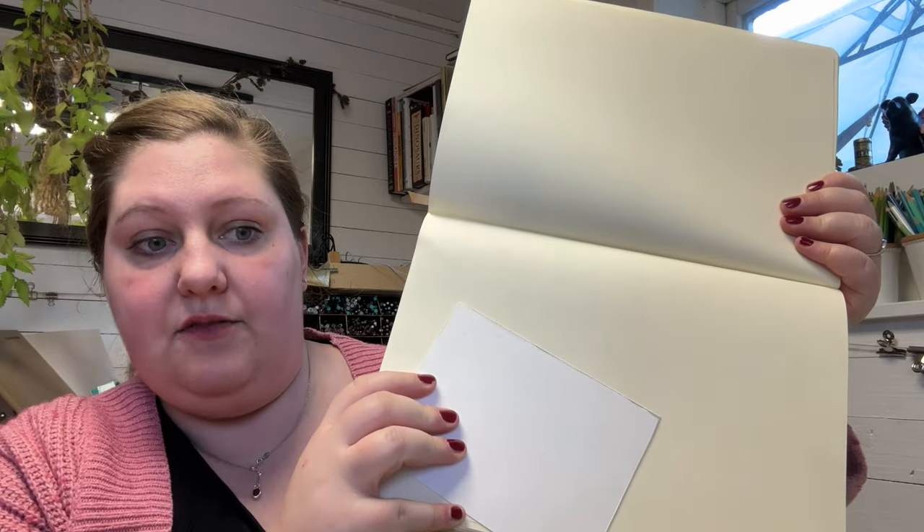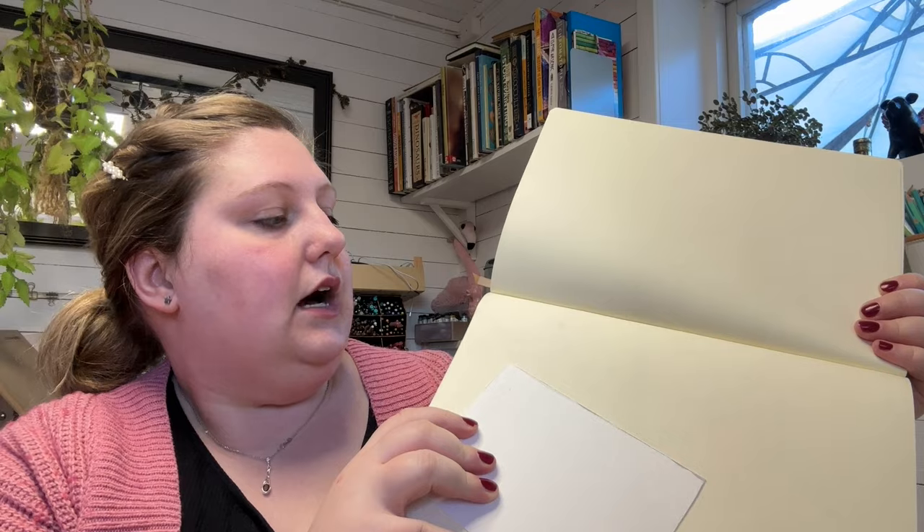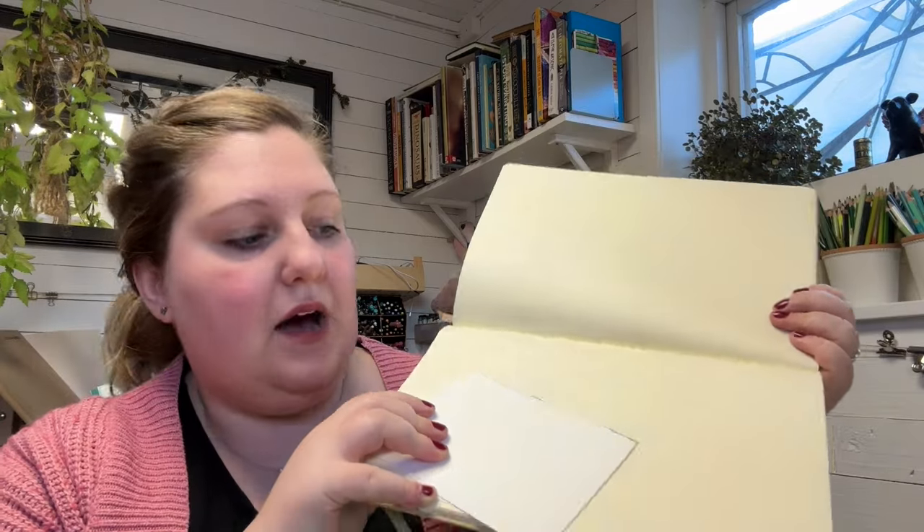The paper is definitely a cream colour. But I am still shocked by how much these journals can take — watercolour, gouache, acrylic. They take it really, really well. Alcohol does bleed through, but it's just a really good workhorse sketchbook.